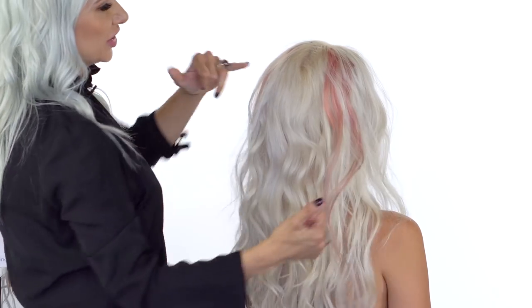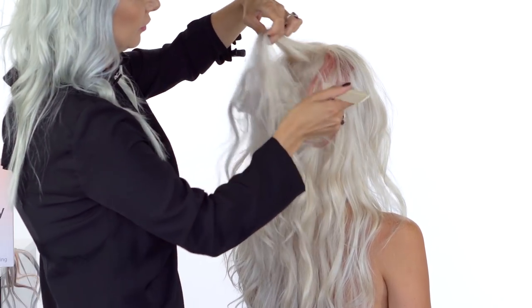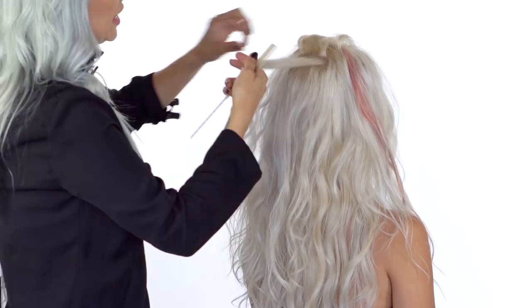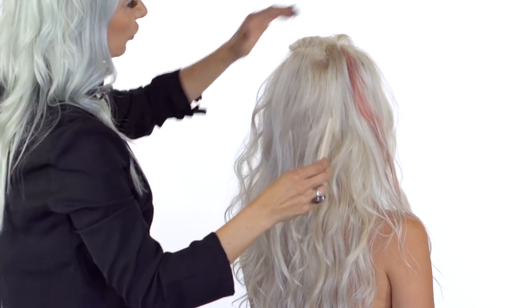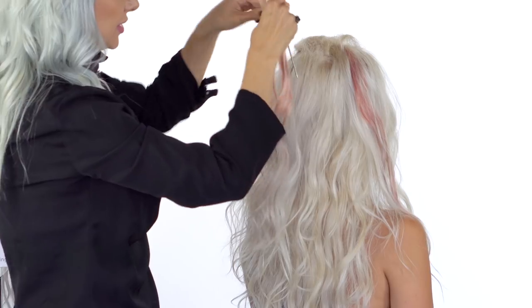We're going to do one more weft in the crown area. It's important that you really get in there and create a good foundation — tease it at the root area — and then take your hair weft and clip it into place.